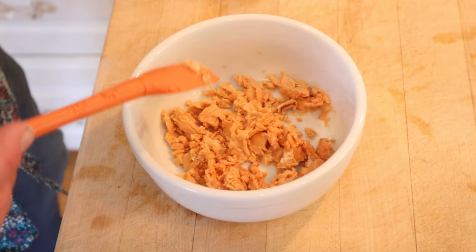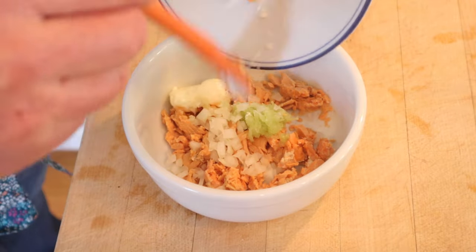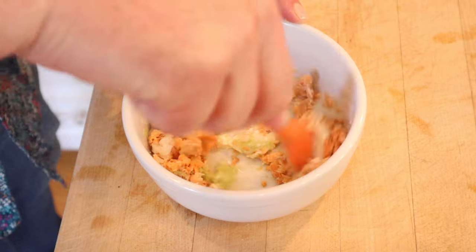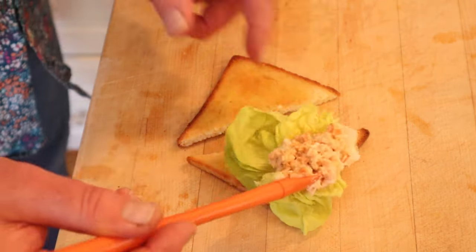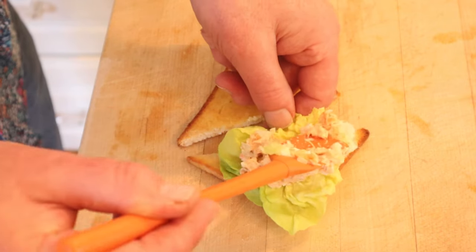To drained canned salmon that has been flaked, we add shredded celery, minced onions, mayonnaise, and a sprinkling of salt and lemon juice. Get that all mixed together. Now I went to buttered toast, put down a lettuce leaf, and put our mixture on top of said lettuce leaf. That's what the instructions say to do — they didn't say it exactly like that, but that's what they said to do.